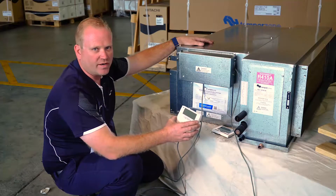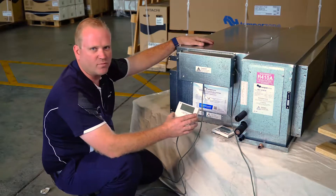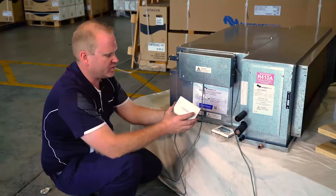Today we're looking at wiring our SAT-3 controller to our ISD141KYX. To start with, we're looking at the SAT-3 controller.